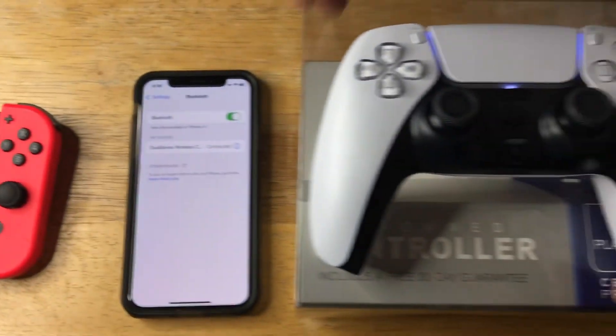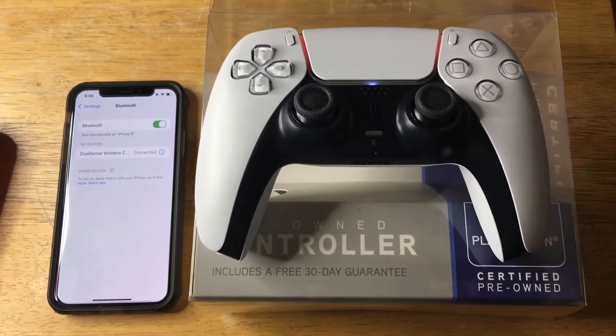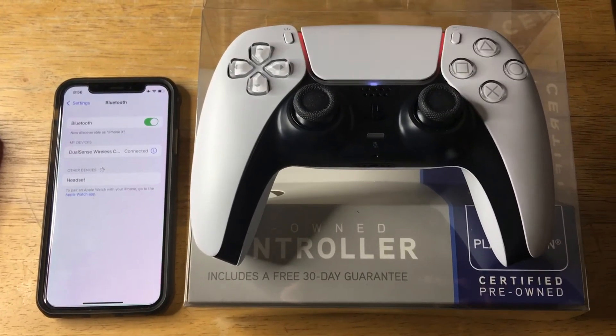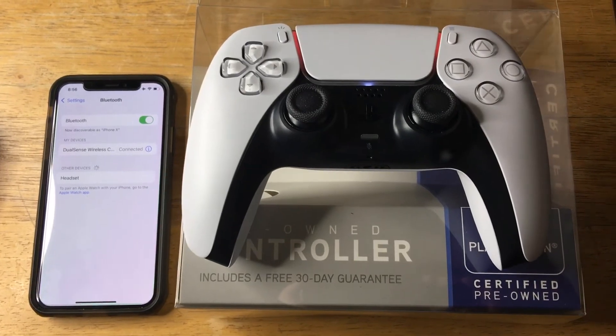It will work right out of the box with the iPhone, iPad, Apple TV, and other devices, even the Mac. So it's now connected. As you can see, the lights are on. I need to get this charged up because they are red, but they'll show blue once it's fully charged.